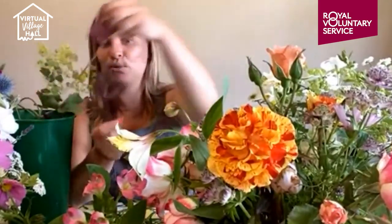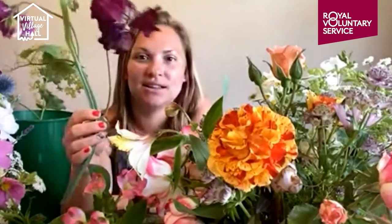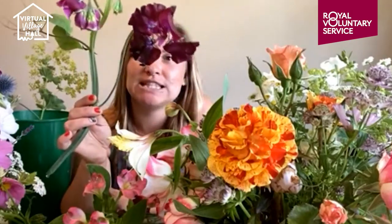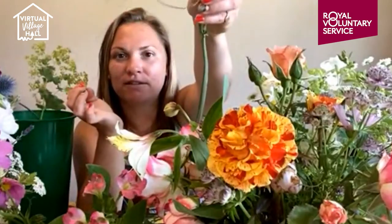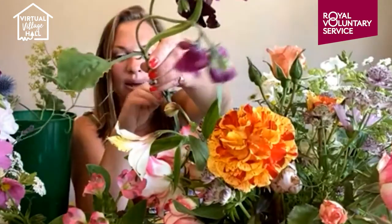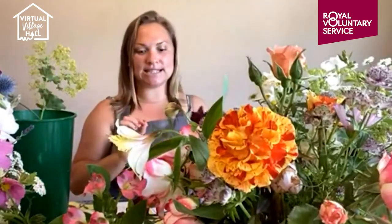Also some more heuchera foliage here — a lovely rich one with a shimmer on the back of the leaf. And who is growing sweet peas? These are annuals and I am absolutely in love with them this year. I love sweet peas — I've always been a fan, but for some reason this year they've really got me going. What I love about them is these little tendrils coming off — a lot of the bouquets I've been doing have been much more textured with interesting foliage. Not only that but they smell absolutely divine — I don't think there's a better scent than a sweet pea.